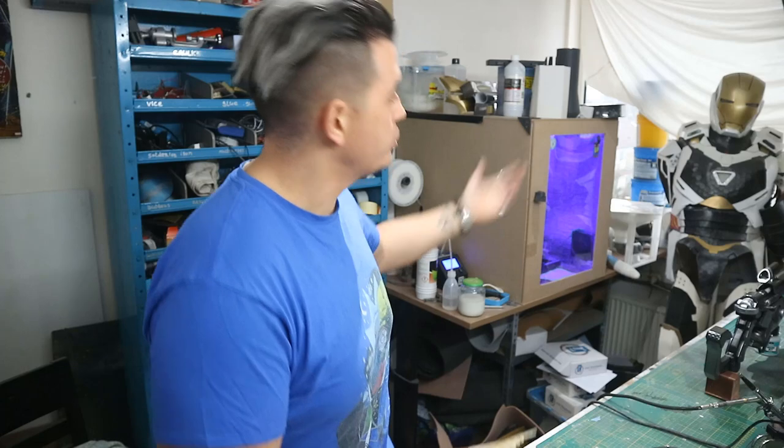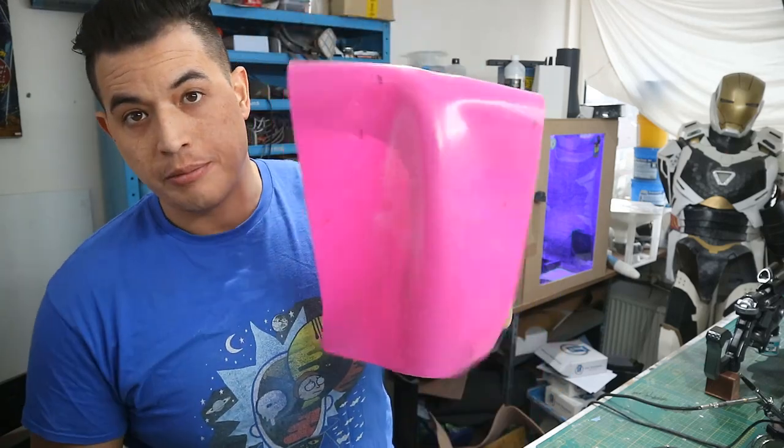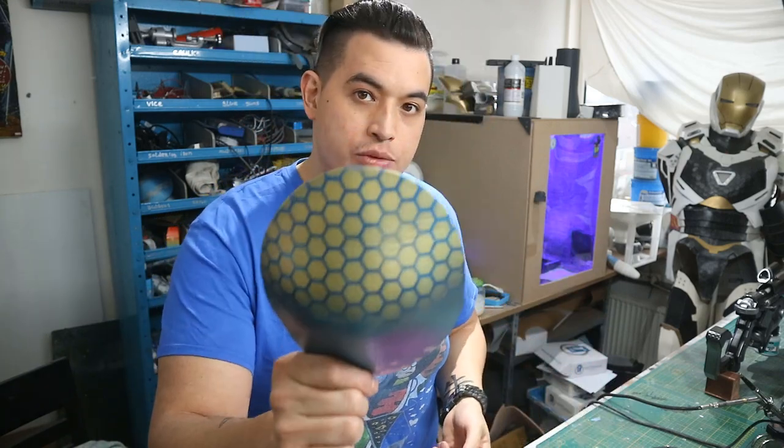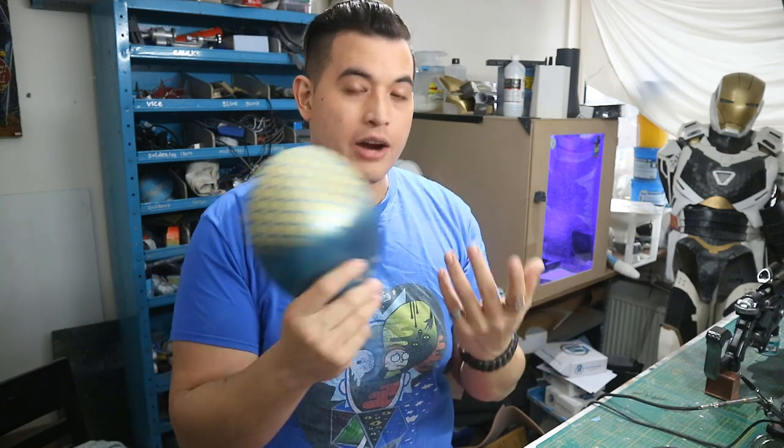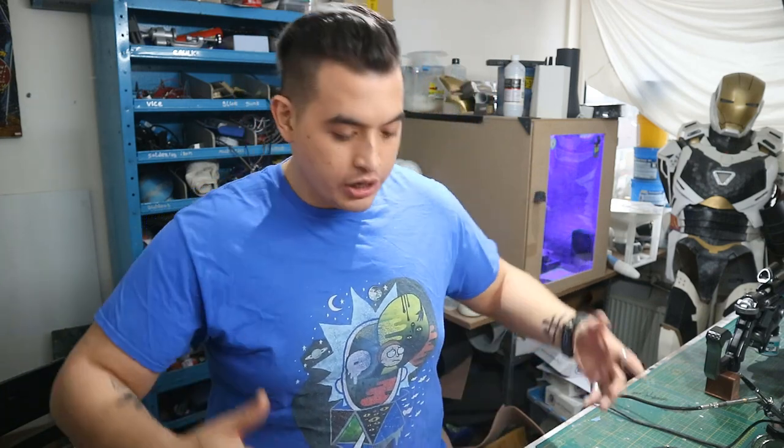The file is down in the description below, free to use however you want — print it at Shapeways in elasto plastic, print it yourself in flexible filament, or trace it out on something like a silicone mat. You'll achieve this result, and you can use it on not only foam armor or 3D printed props.